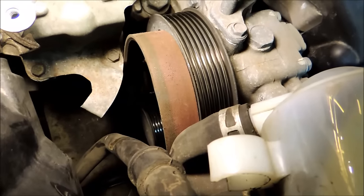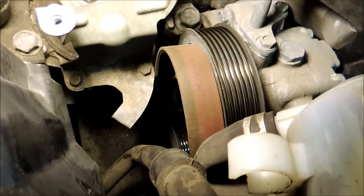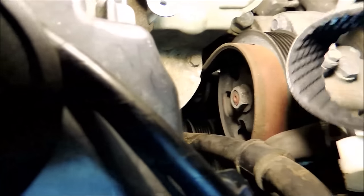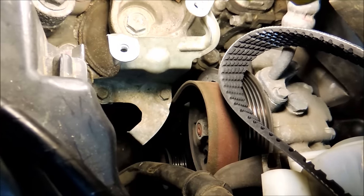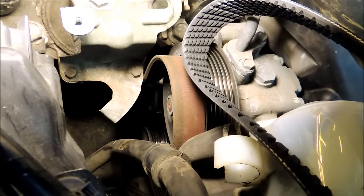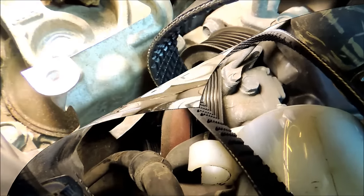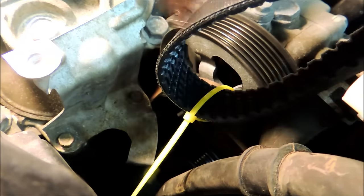Now the belt is loose and off the main pulley. Rather than just yanking it out, here's a helpful trick: take the new belt and tie-strap the two belts together — old and new — with a throwaway zip tie. Then pull the old belt down through the engine from the bottom through the open wheel well. As you pull the old belt down, the new belt follows along with it, getting it into position without finagling.